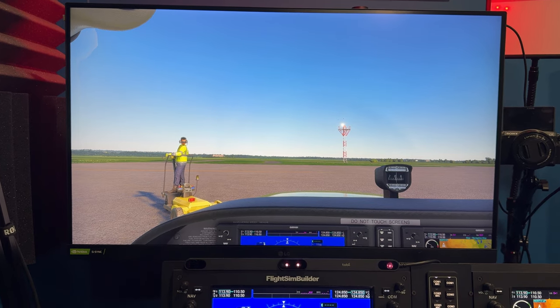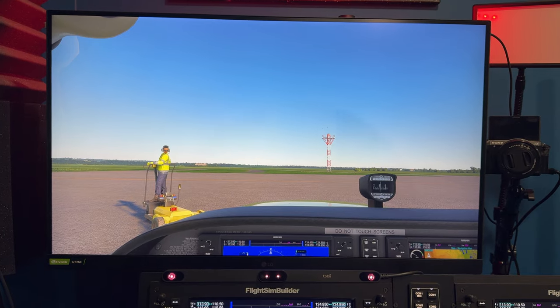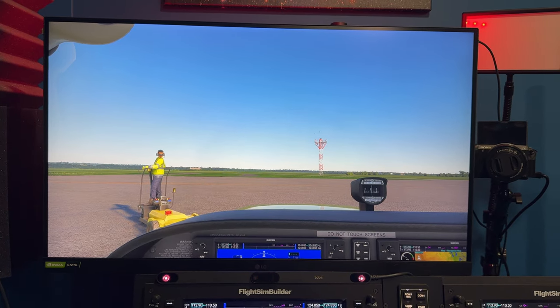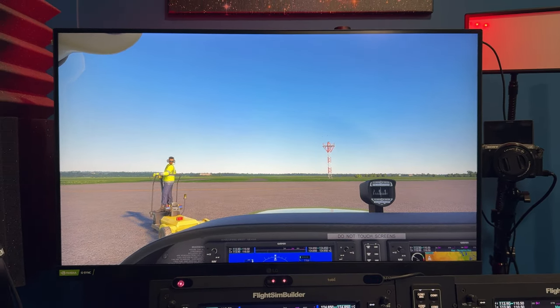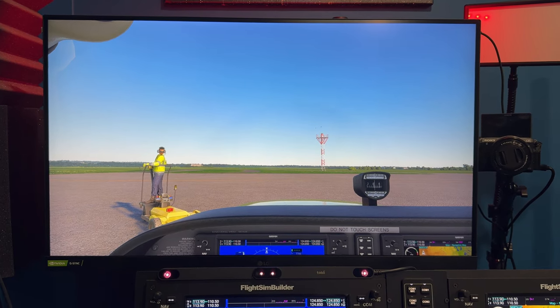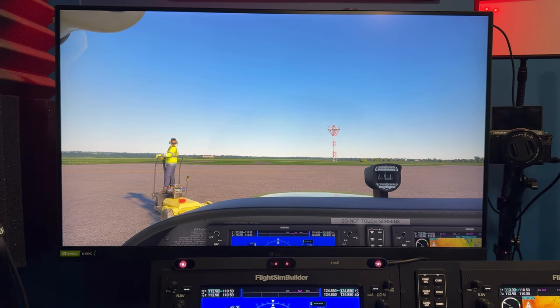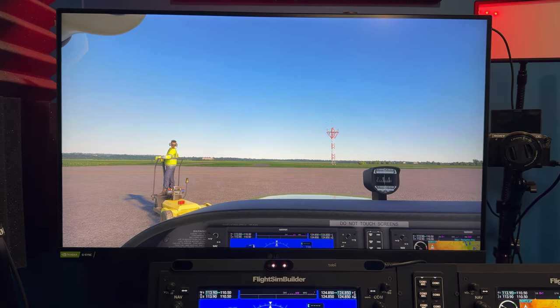I'm still doing 1080p. This image that's on here right now is 1080p. And honestly, it's good enough for now. I don't stream in 4K — this is not a robust enough setup to do that. So I just go ahead and stay in the 1080 world.